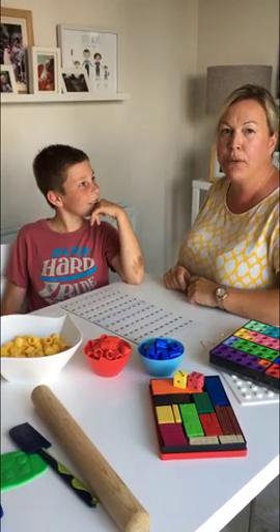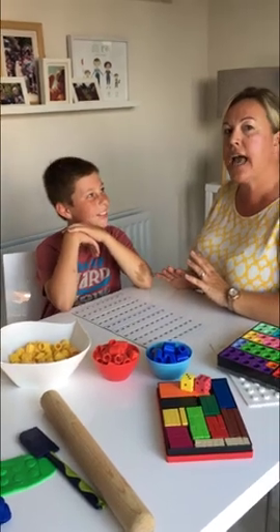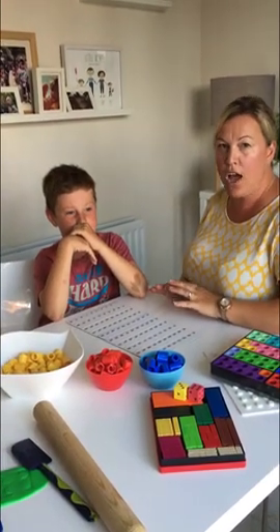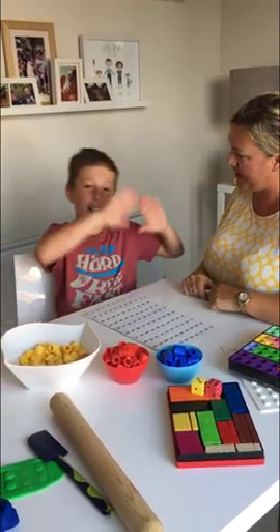Hi, we're going to have a look at some multiplication tables. So if you are 8, 9, 10, and even 11, this is something that will really help you know your times tables and understand your times tables. And I'm working with Finn. Hello, Finn.